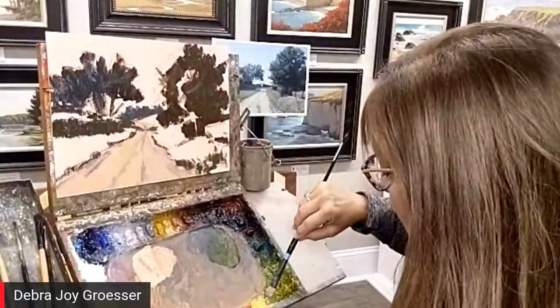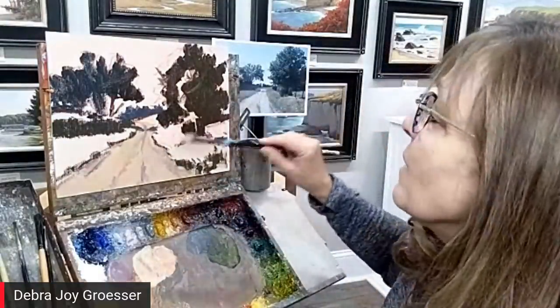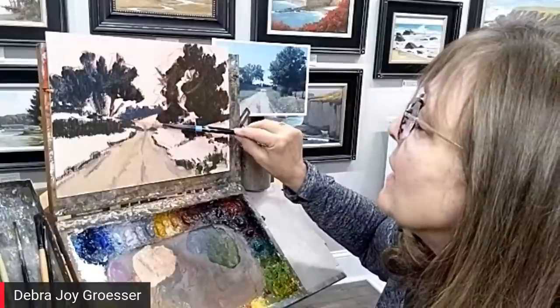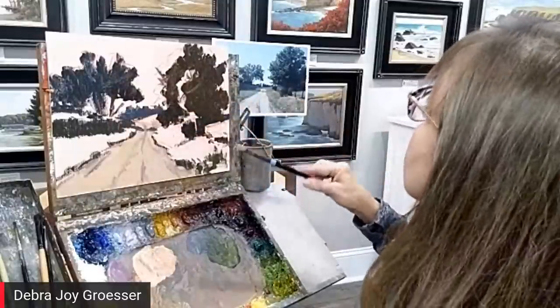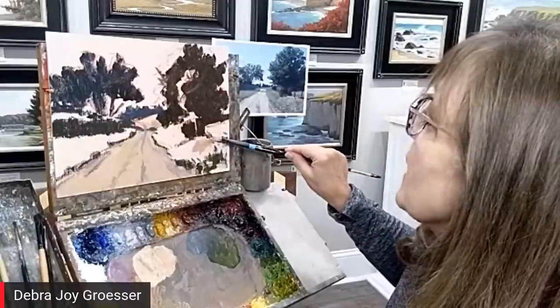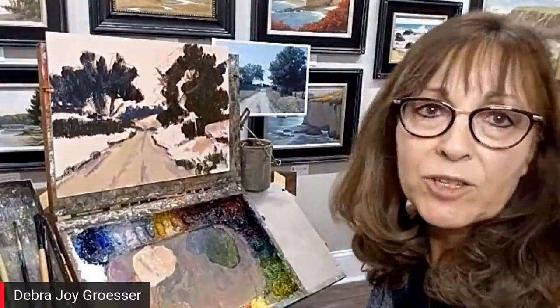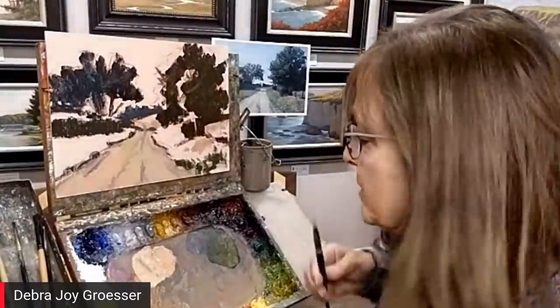Someone asks: do you ever use a palette knife? Not very often — I really like the brushwork. Sometimes I'll go in and use it for texture, but not very often.